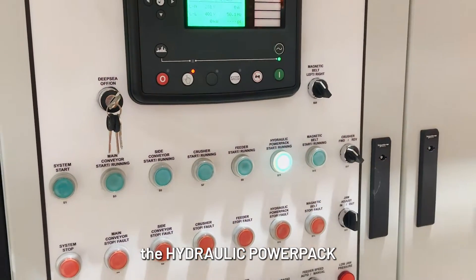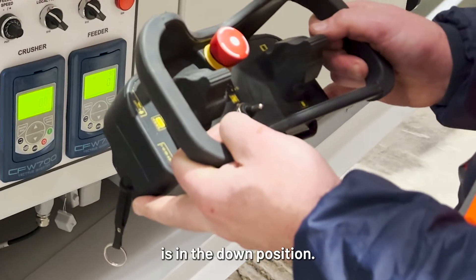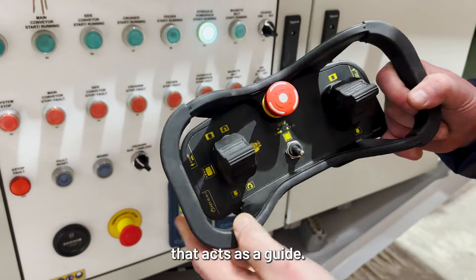You can now press the hydraulic power pack start button. Taking your remote, make sure the switch here in the middle is in the down position. Turn the switch on the side of the remote to the on position — just look at the small arrow that acts as a guide.